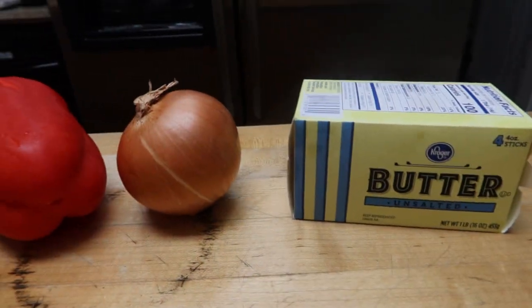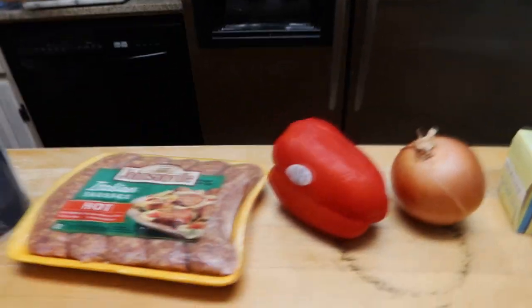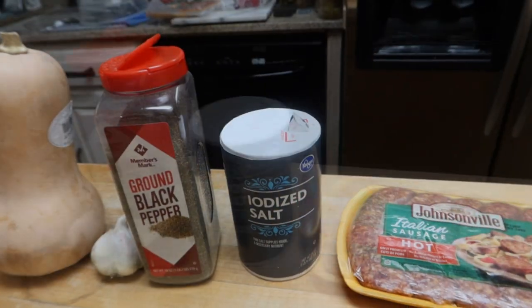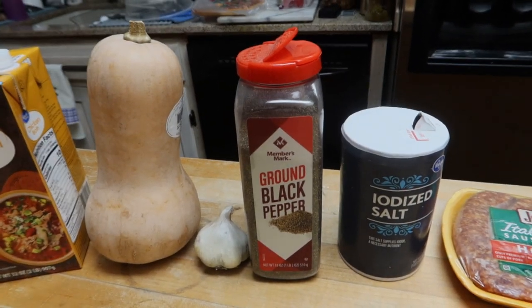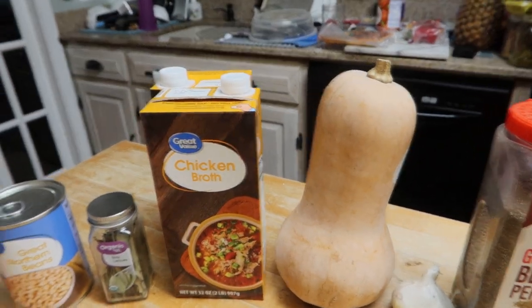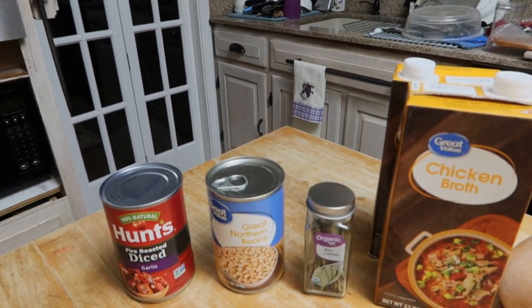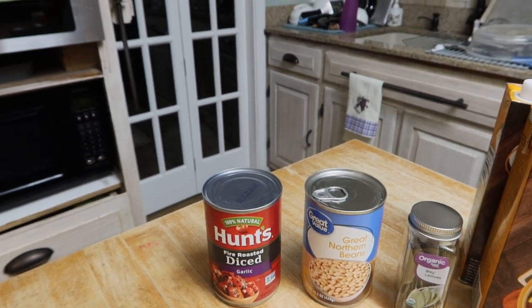Let's get started. You will need unsalted butter, a yellow onion, red bell pepper, Italian sausage — hot — salt, pepper, garlic, butternut squash, chicken broth, a bay leaf, great northern beans, and fire roasted diced tomatoes.